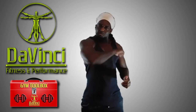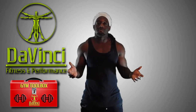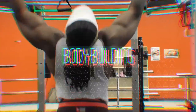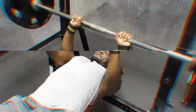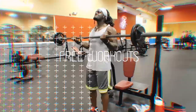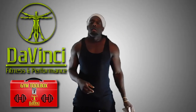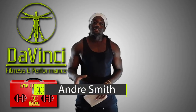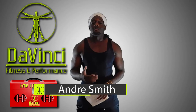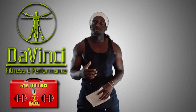In the words of the Hodge twins, move out the way. I'm going to teach you how to make room for some more muscle. Hello, I'm Andre Smith, and welcome to Da Vinci Fitness and Performance. This is what I like to call Gym Toolbox, where I give you different fitness tips and techniques that you can fit into your training, whether it's inside or outside of the gym.